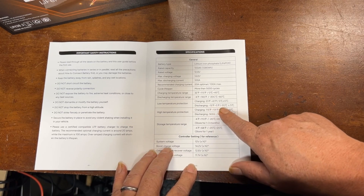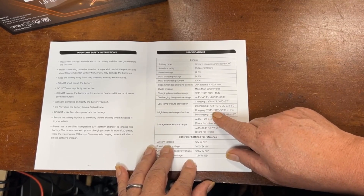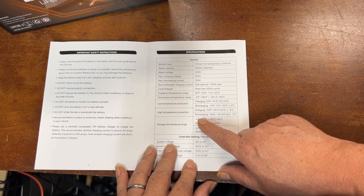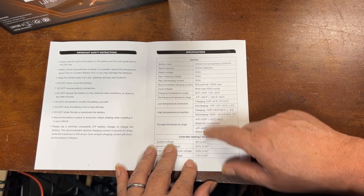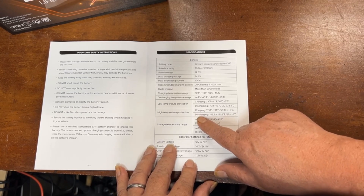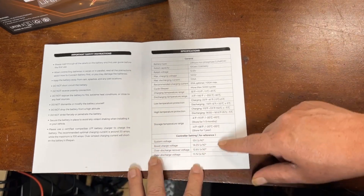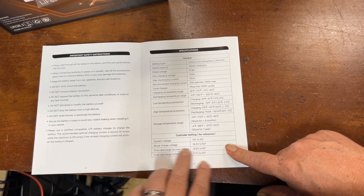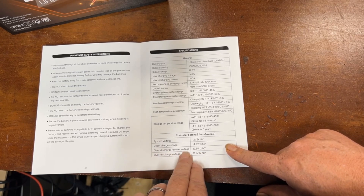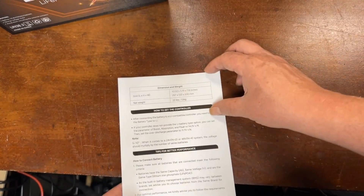High temperature protection starts at 113°F to 131°F for charging — that seems a little low. Out here in the desert it can regularly hit 113°F. Discharging protection is 143.6°F to 161°F. The manual also includes system voltage, boost charge voltage 14.2V, over-discharge recovery voltage 12.6V — these are the parameters you can put into your charge controller if you have a configurable one, which is nice to have.